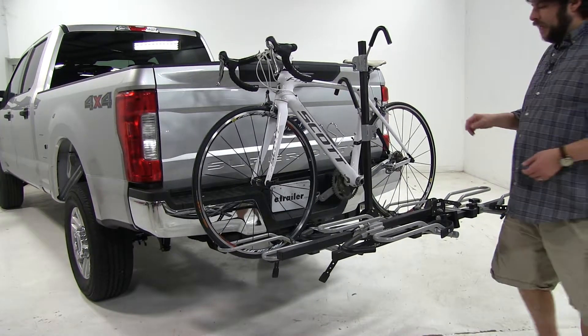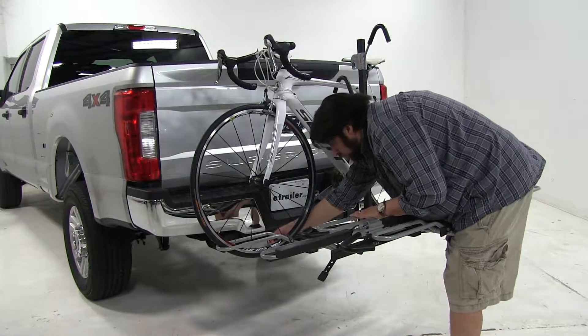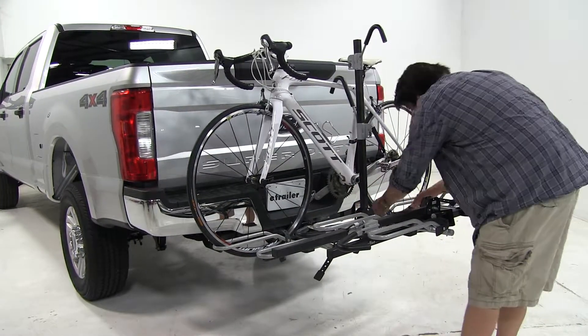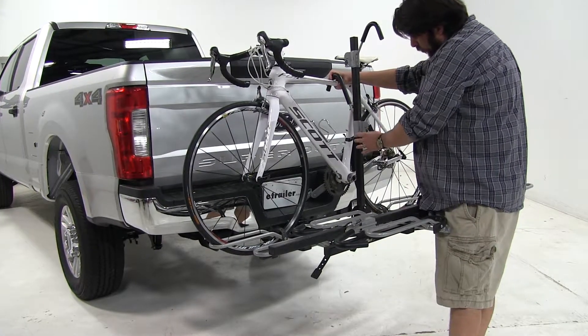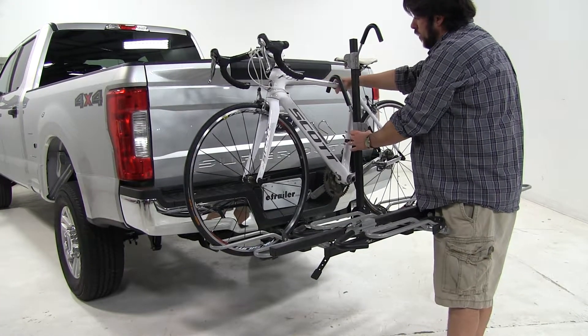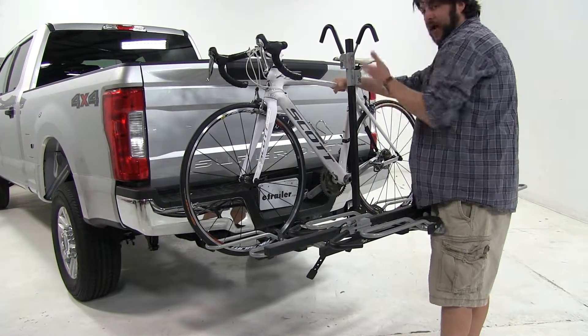Let's go ahead and take our bike off and set it aside. We'll start with the wheel straps, and then with the frame hook, you want to push in on the trigger at the base here, while holding onto the bike, push it up and out of the way.